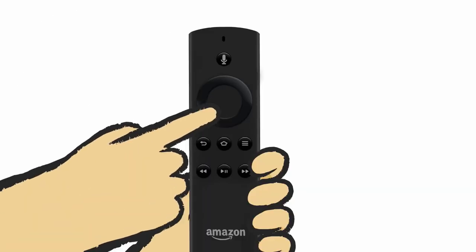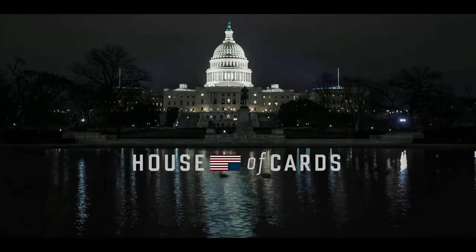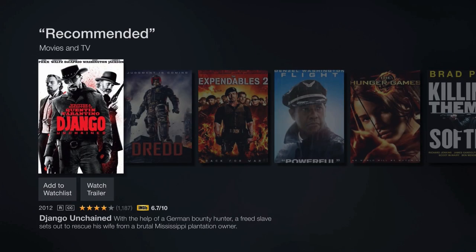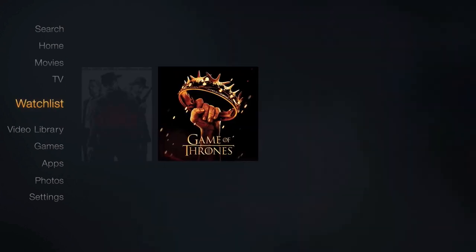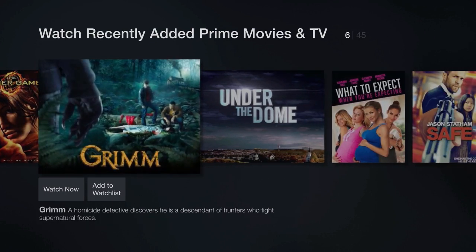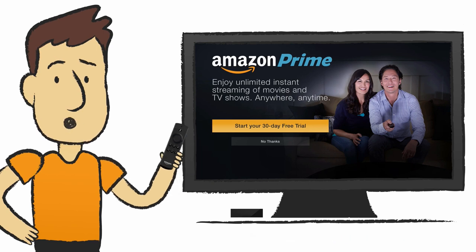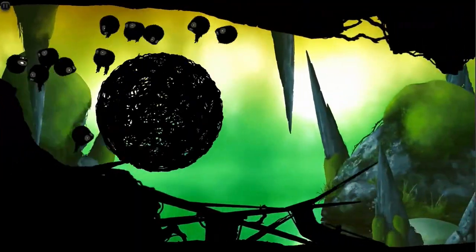Press the directional pad to navigate up, down, left, or right, and press the center button to select. With Fire TV you can watch hundreds of thousands of movies and TV shows, access exclusive titles, play games, and even listen to music. Fire TV makes recommendations for movies and TV episodes you might enjoy. You can add them to your watch list and access it from the home screen. If you're an Amazon Prime member, you get unlimited access to 40,000 movies and TV shows at no extra cost.